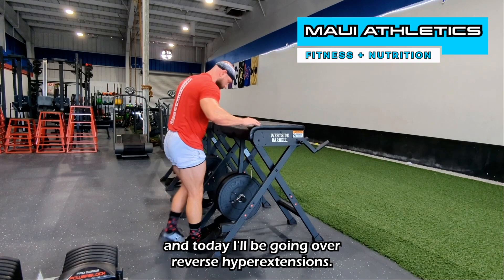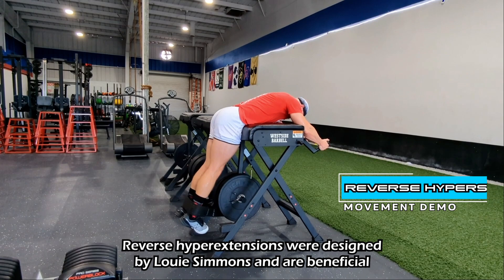What's up everyone, Dr. Allen here from Maui Athletics. Today I'll be going over reverse hyperextensions. Reverse hyperextensions were designed by Louie Simmons.